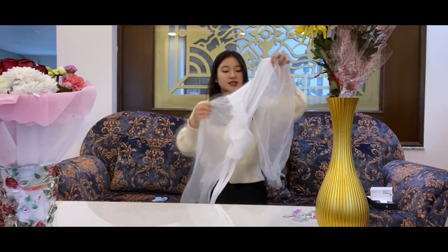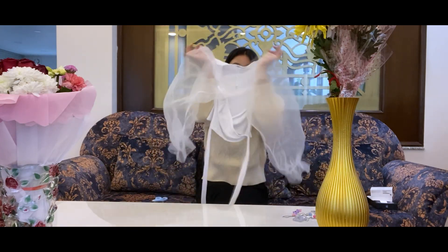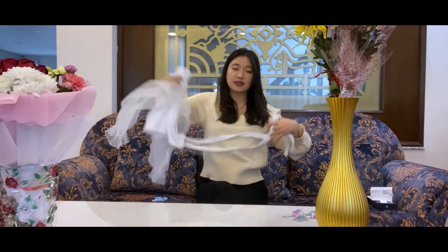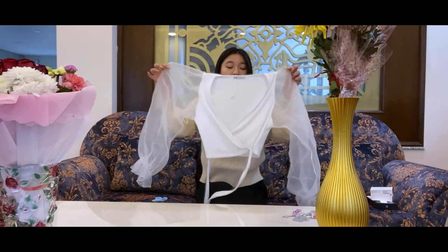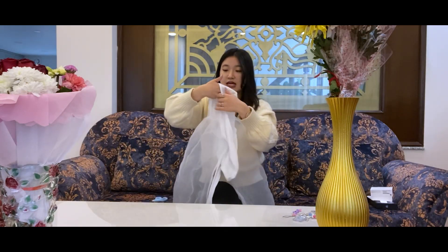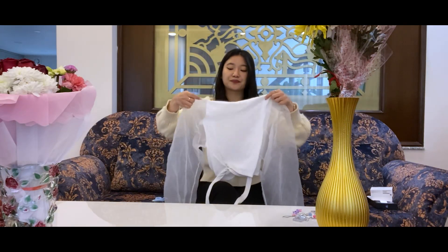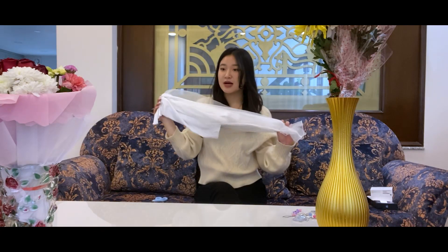So moving on with the next gift. It's actually a t-shirt and it's super cute. You can easily tie it at the front or at the back, and you can carry it with a skirt and shorts. It's perfect for summer and it is from Zara in size medium. Super excited to wear and style this during summer.